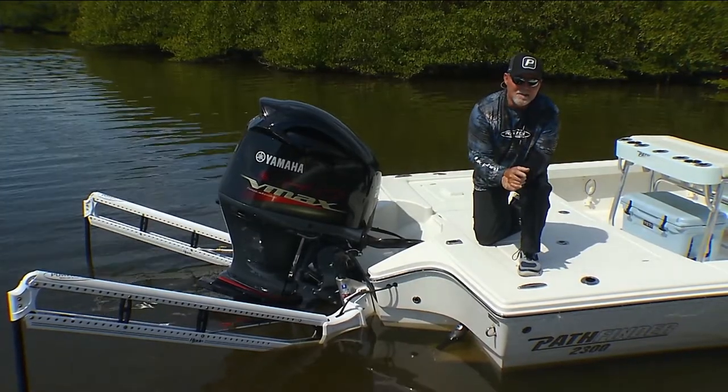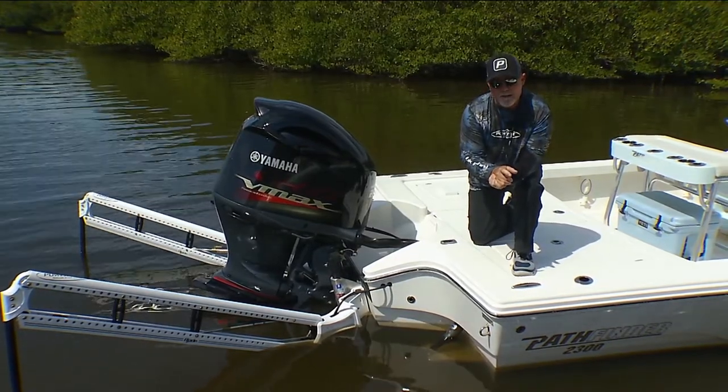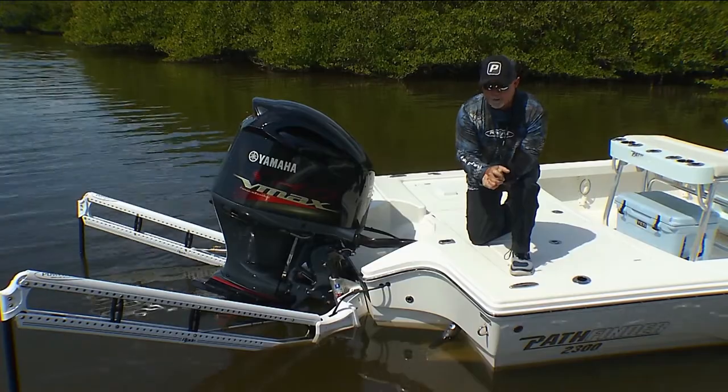If you have any questions whatsoever, you can either go online to powerpole.com or you can go down to your local dealer — and that's today's Power Pole tip of the week.